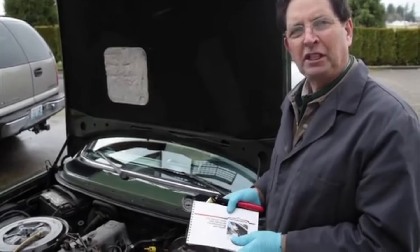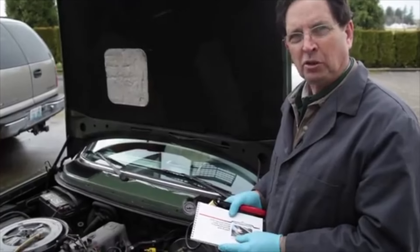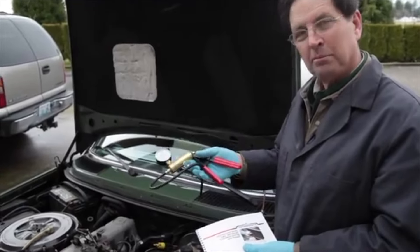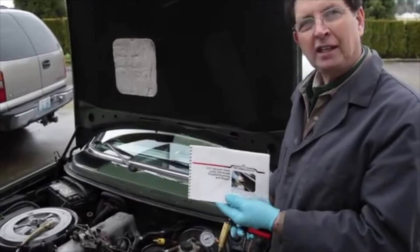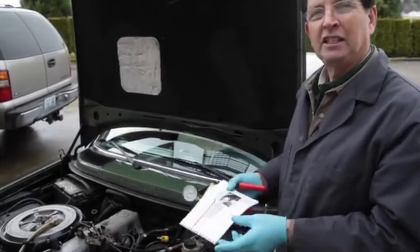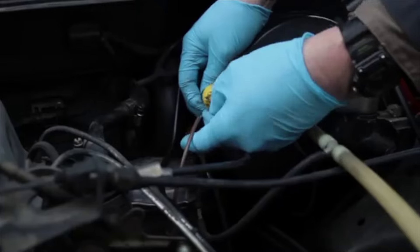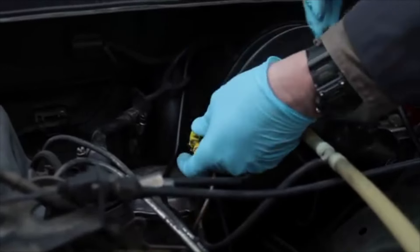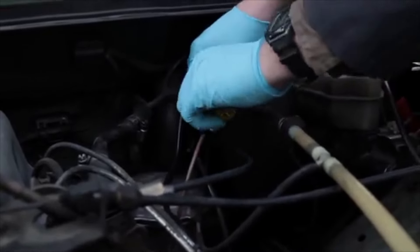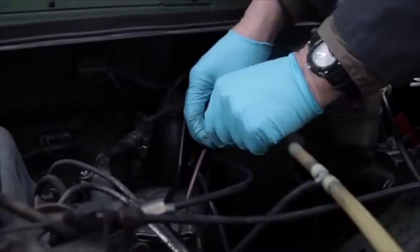All 123 chassis — that's all 240D, 300D, and 300TD from 1977 to 1985 — use vacuum to open and close the door locks. To find the problem, you're going to need two things: a hand pump tester and my vacuum troubleshooting door lock guide. Begin in the engine compartment to find your door lock vacuum circuit — look for the yellow check valve. Remove the check valve and test it before you start pump testing.